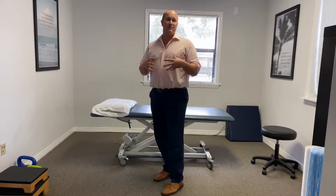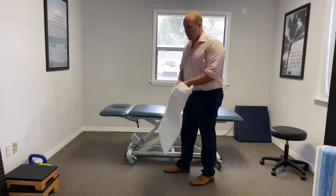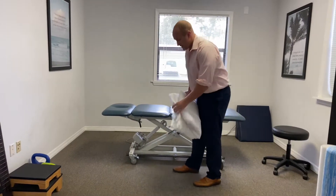We're going to go over a great stretch for runners who may be having back pain. There are a lot of different causes, but very common in runners with low back pain — it's not normally a herniated disc or anything serious. It's normally a lack of hip extension causing some back pain or a little compression. A great stretch you can do at home is a hip flexor stretch.